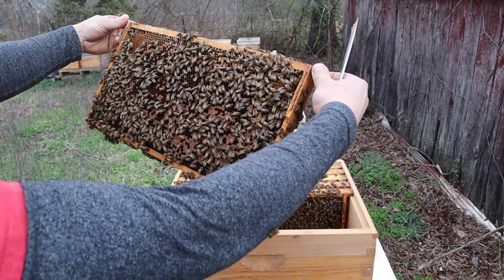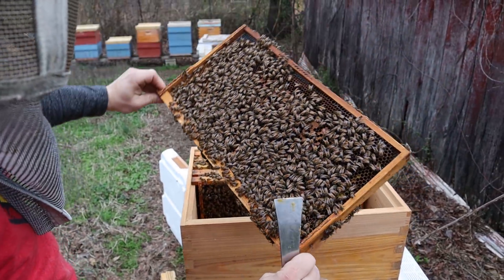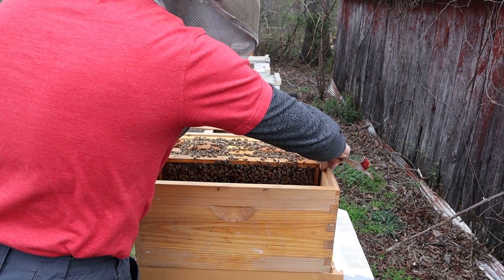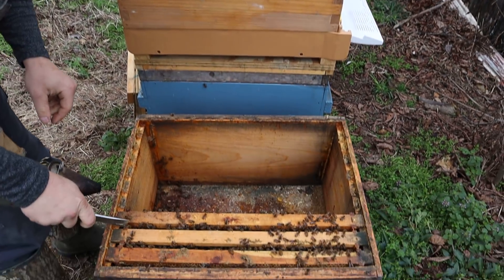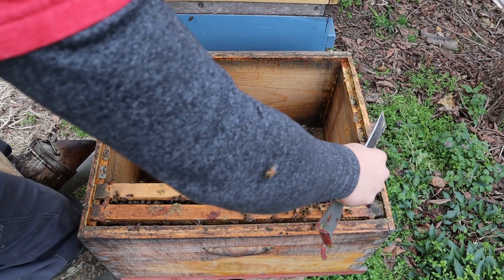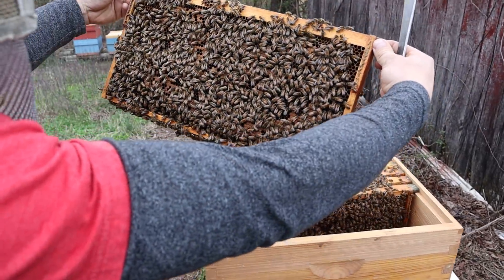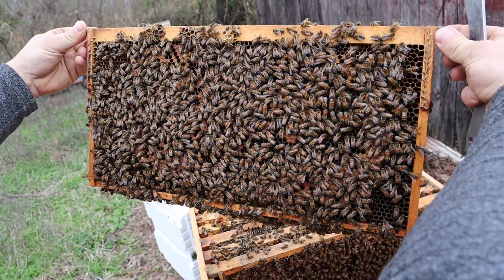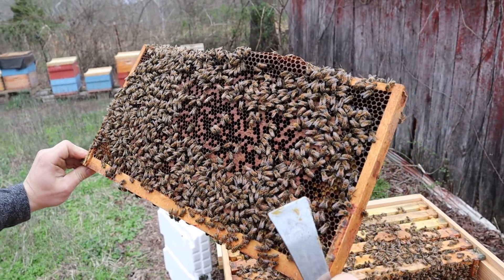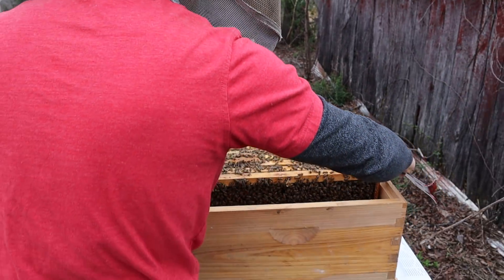We got more brood over here — seeing some capped brood and the pollen flow is helping out a lot. The pattern's not the greatest in the world, but maybe that'll clear up. They don't have a lot of honey stores and I think that's really the biggest problem with this colony right now. There's a good frame of brood right there — once all this brood hatches out and we get some nectar or some feed from us, this colony is going to blow up. I'm seeing a little bit of larvae that look like they might be having some issues — I'll check back on that.